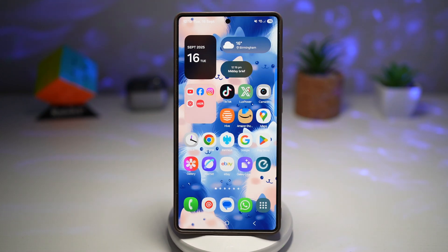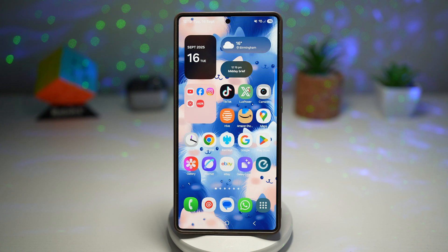Hi everyone, welcome back to the Simple Dad. Thanks for tuning in. In today's video, I'll be showing you the brand new Quick Share on my Samsung Galaxy S25 Ultra running One UI 7.0. This update brings a fresh design and some really useful new features, and I'll walk you through how it works.